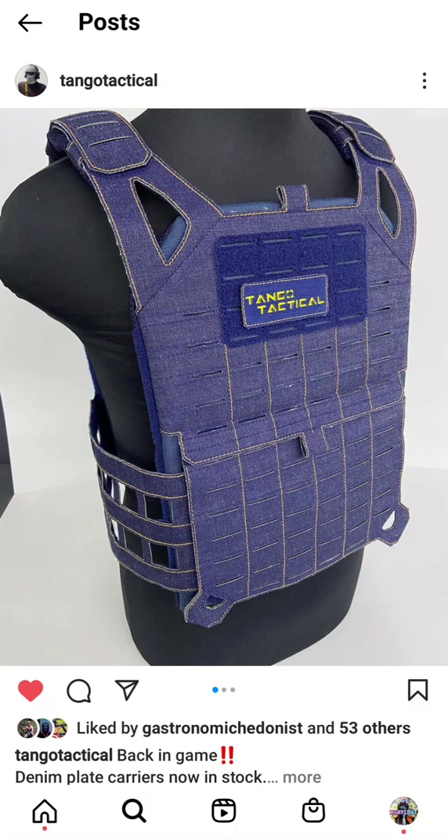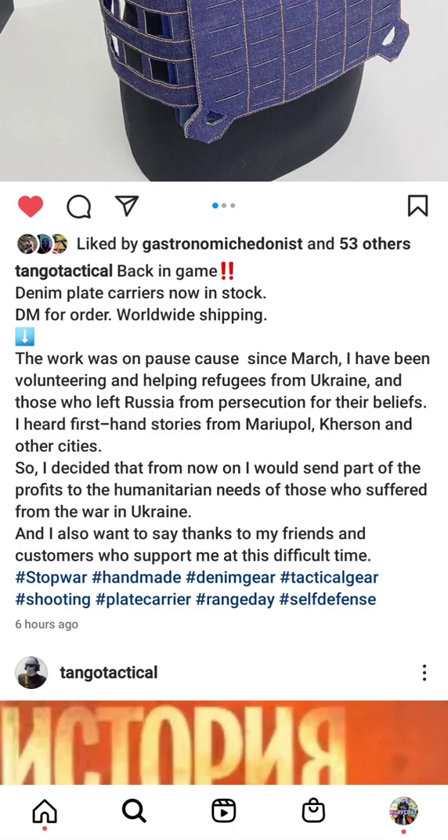It's been a while since we've talked about the Tango Tactical Denim Chest Rigs. He's been out of the game for a little while due to current events overseas, but he's back at it now. He's got a really great description as to why the process stopped, but he's back at it now.